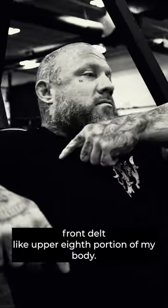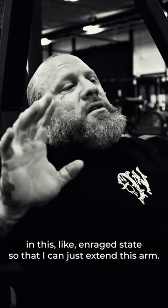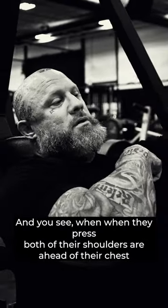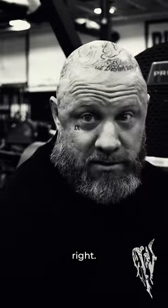They're just trying to maintain this front delt position, keeping the upper portion of the body in this enraged state so they can just extend the arm. And you see when they press out that their shoulders are ahead of their chest. Like we've said in other videos, we don't want that — we want our chest in front, with our shoulder tucked behind our chest.